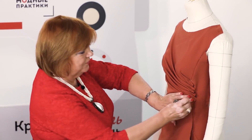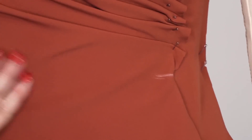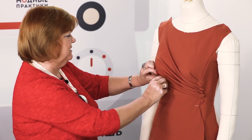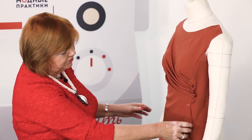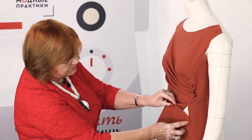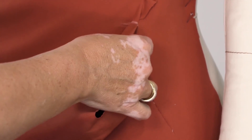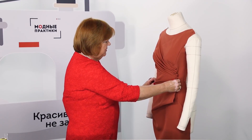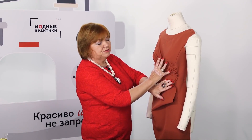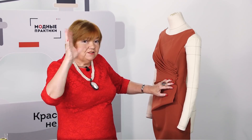Make a pleat and pull the fabric a bit. The upper part of the draping is ready — I love the way these pleats look: one, two, three, four, five. Do not forget about the lower part. This fabric should also be distributed into pleats. Make pleats in any direction, be creative. You can change the design however you want.